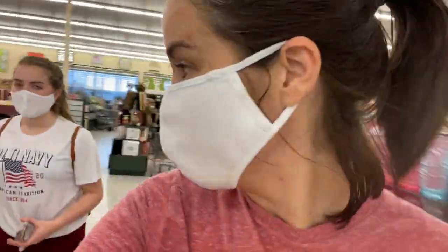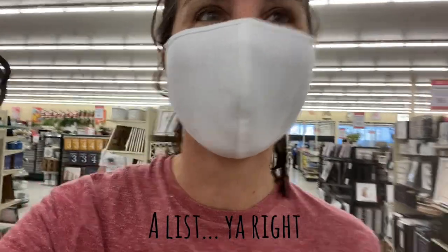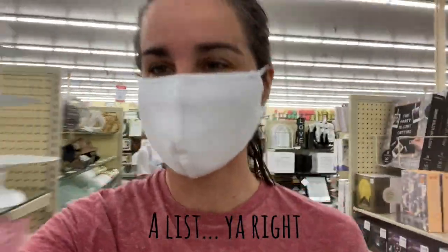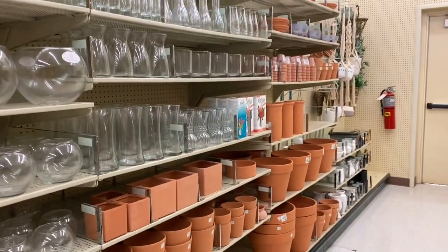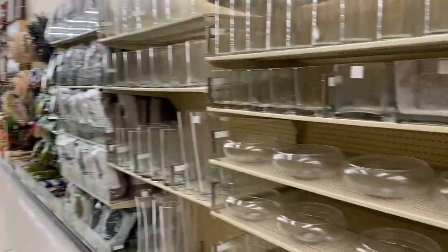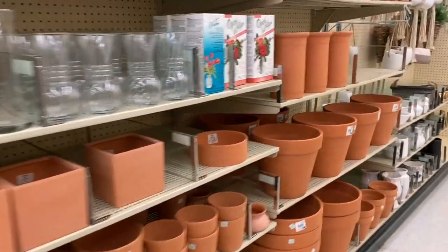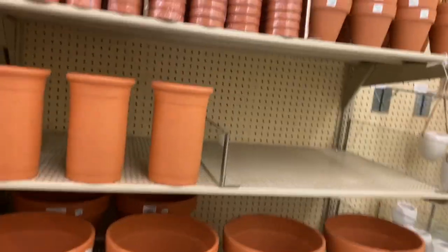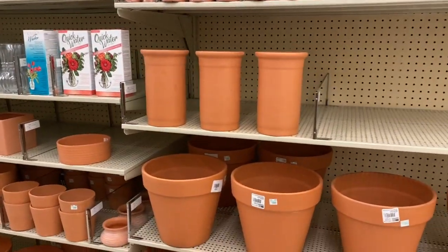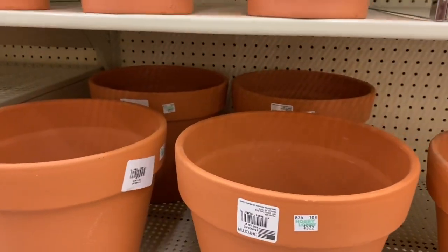The goal is to come in with a list and leave — you can't get distracted in Hobby Lobby. Go in with the list, stick to the list. Terracotta pots are over by the floral and planting section, though every store is different. We're going to turn a basic pot into a one of a kind. This one was only $5.99.